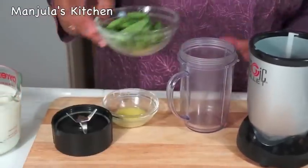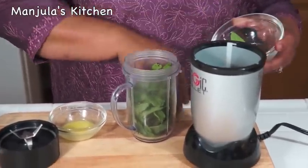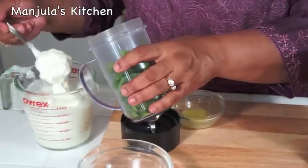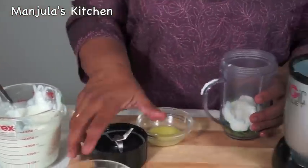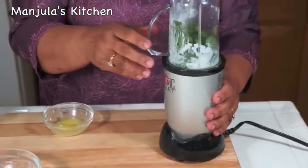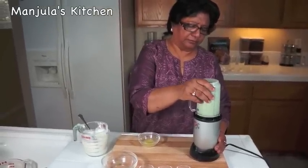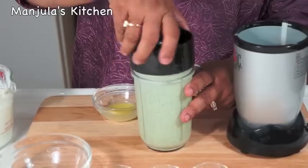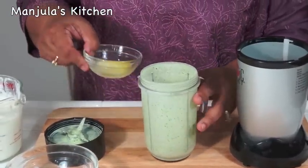First I am going to blend the mint leaves with maybe 2 spoons of yogurt. Blend it very fine. So this is ready and looking really good — very nice green color.